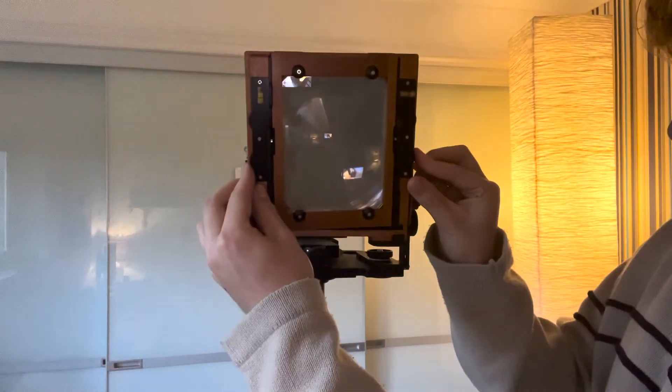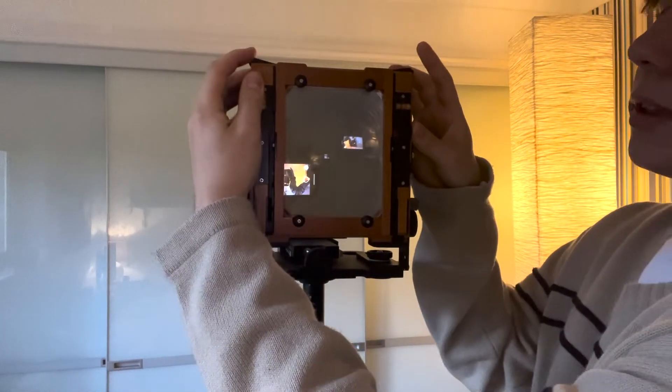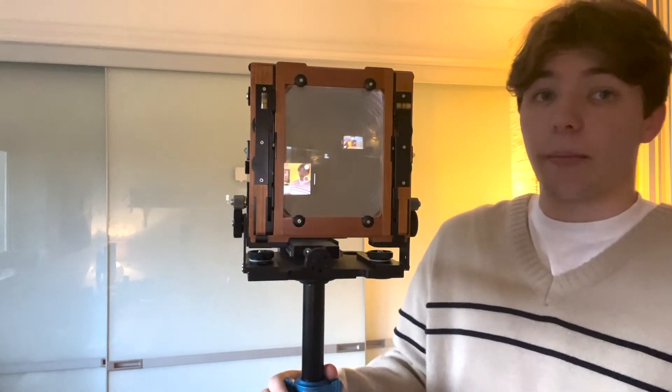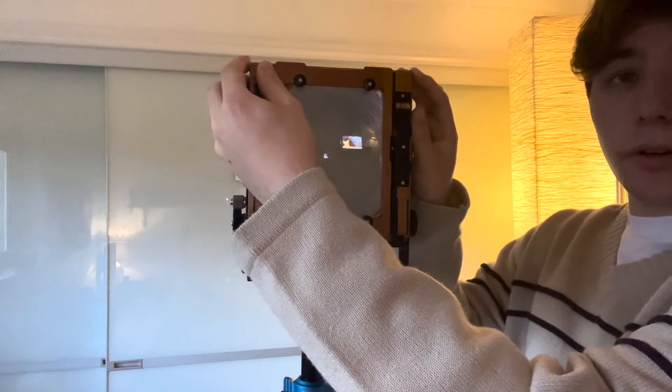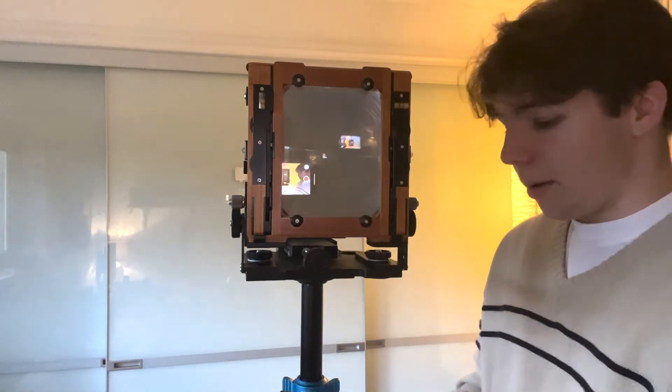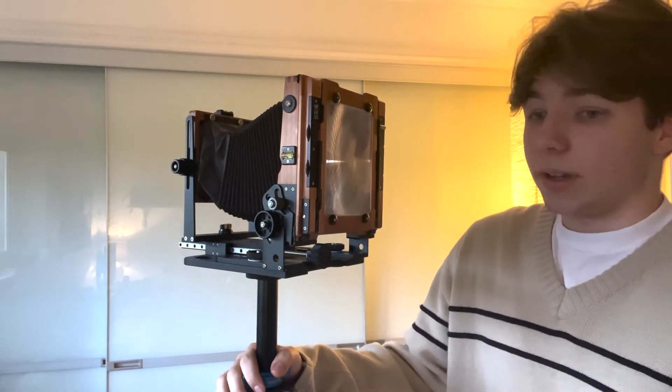So putting the ground glass back on, all you need to do is clip it in here and make sure these notches are pressed down. I find that really, really easy to do — it's simple just to flip these up and down. Obviously you've got to make sure they're secure before they go in. But unlike the other ones like the Deardorff or the Intrepid where you have to twist, this is so much easier. The ground glass is super bright as I said. When using f5.6 on a 210 or 150, you can see so clearly.